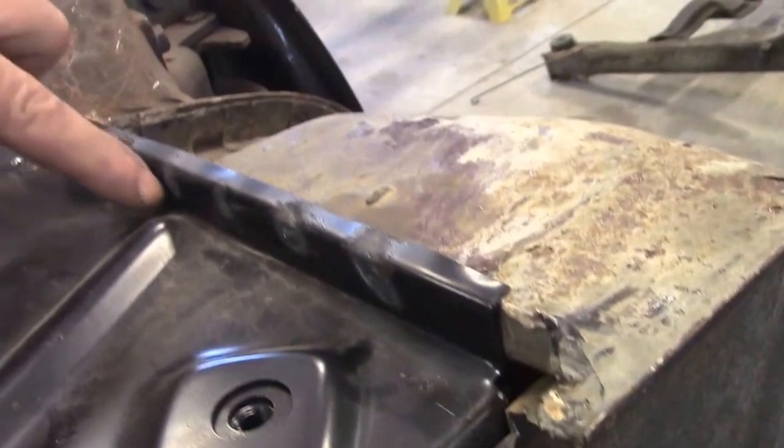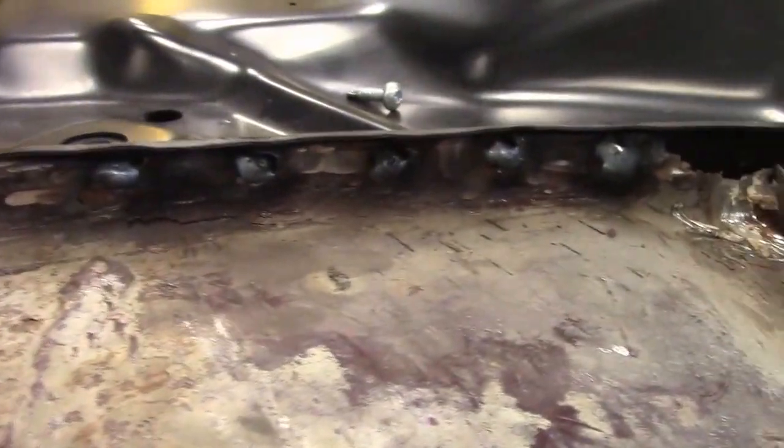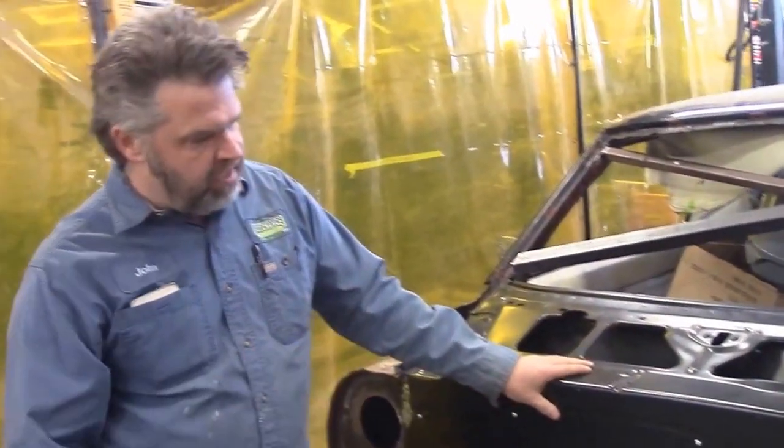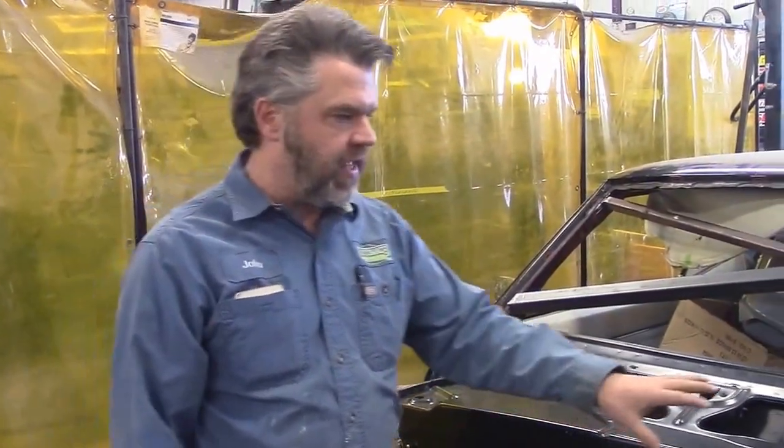We've used the exact factory holes and welded it in — you can see from the back side. This will be covered once the fenders go on, but we want to make sure that we weld in the exact same location that General Motors did from the factory, because there are cross standards that we want to make sure we meet.